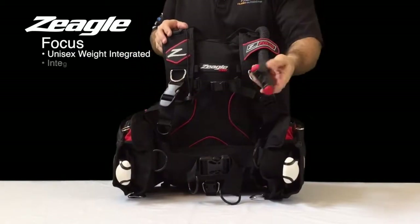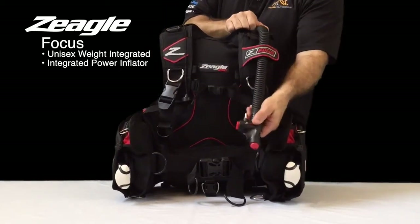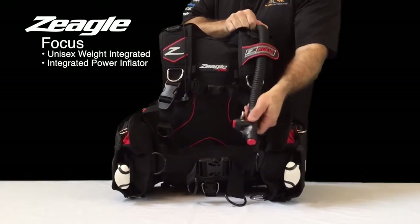It has a streamlined power inflator with a corrugated hose and a pull dump to actually remove air from the BC during diving.